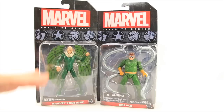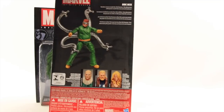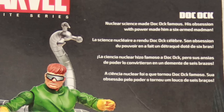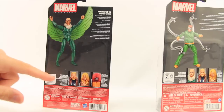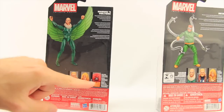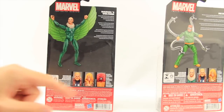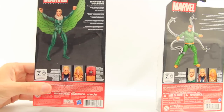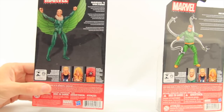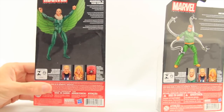These figures come packaged in the same style of packaging we've seen with all the Marvel Infinite Series figures. You've got the logo up top, the figures are clearly displayed on the card back, and then the character names down below. On the back there's a brief bio and looks at other figures in the wave. Though for the Vulture wave, they've got that Colossus Juggernaut figure, and I don't think that's coming out until the next wave, so I don't know why they're showing it on the card back for this wave. But the other two are out.